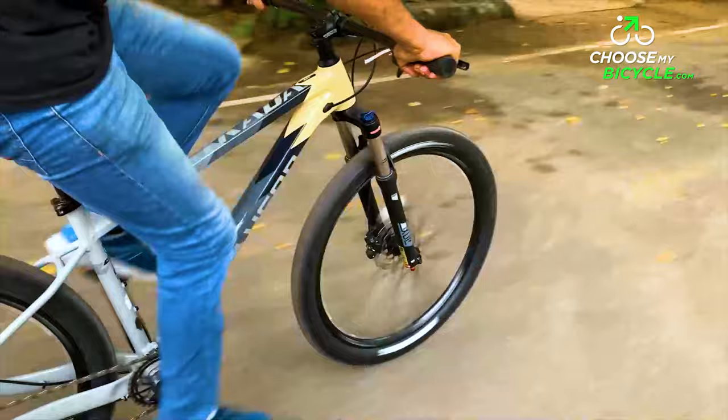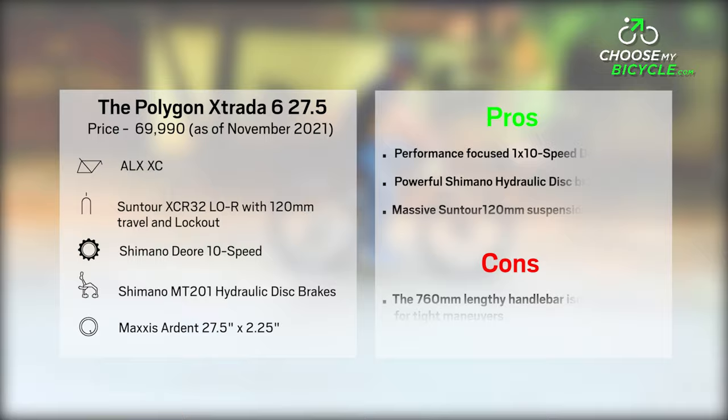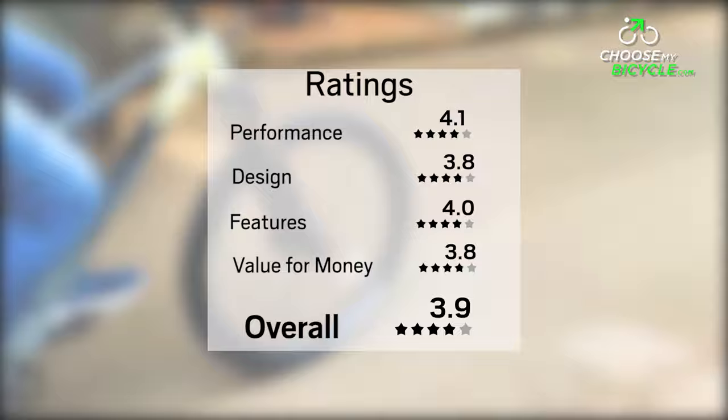The Polygon Xtrada 6 27.5 is an ideal bicycle for anyone looking to buy an MTB for the roughest of trail rides and the occasional off-road races.